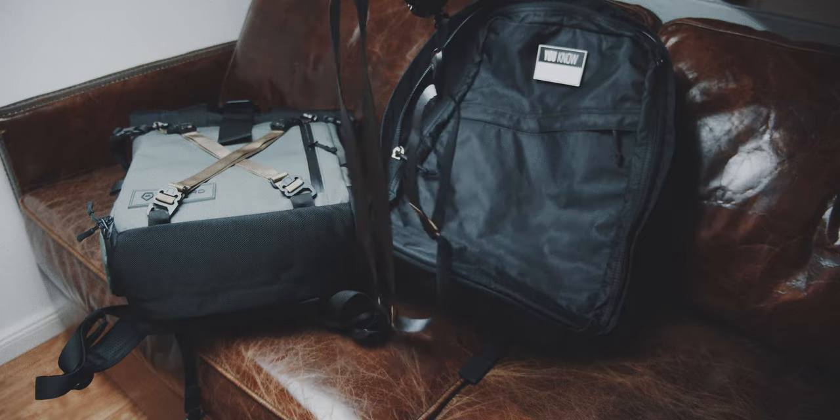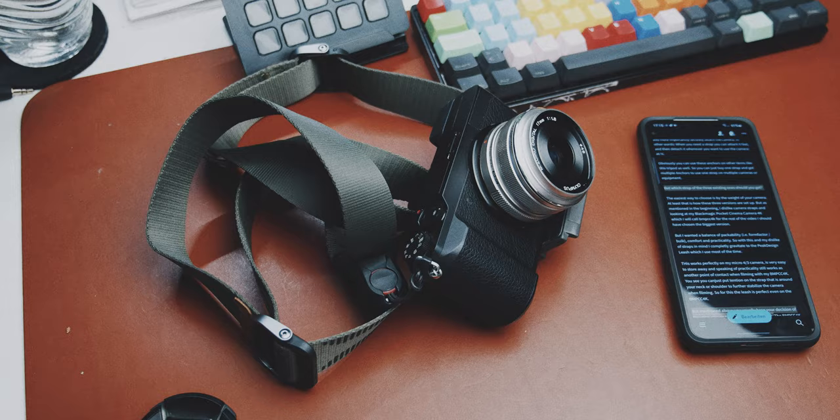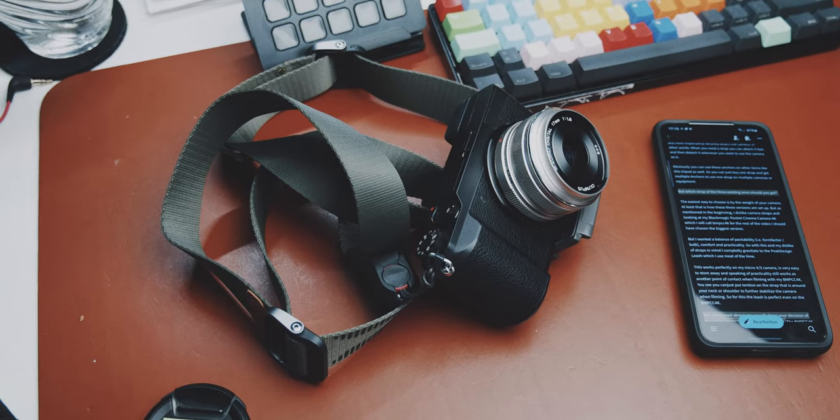It's a strap — so what's there to review? Well, as mentioned, there's not much to review, so I could basically end the video here. But let me tell you why I chose these two straps — there's actually a bigger version as well — and what you might need to consider if you're choosing a camera strap. To start, I don't like camera straps. They make cameras difficult to pack and to deal with whenever the camera is not on your neck.